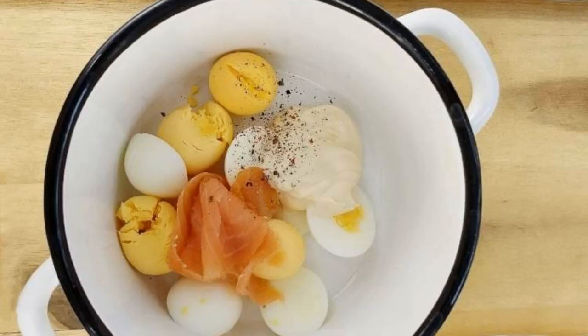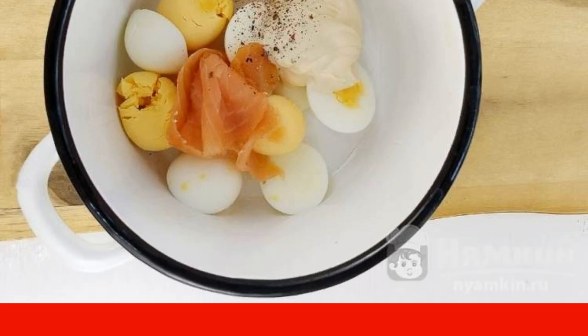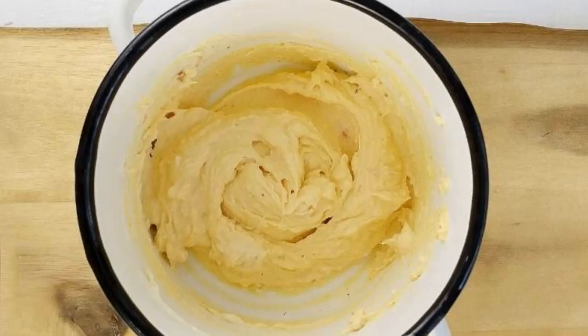Place the pieces of egg white and yolk in a small dish. Add 3 tablespoons of mayonnaise, half a portion of smoked salmon, and a pinch of pepper. Beat everything into a homogeneous paste.